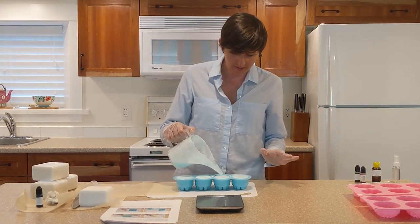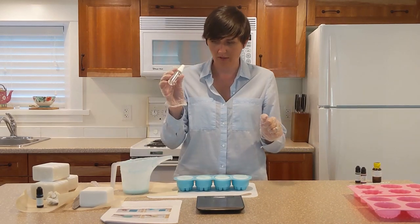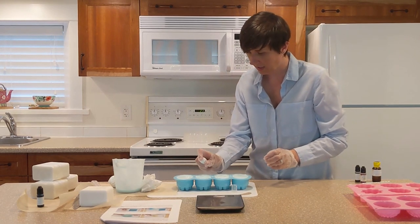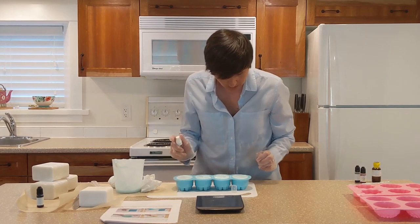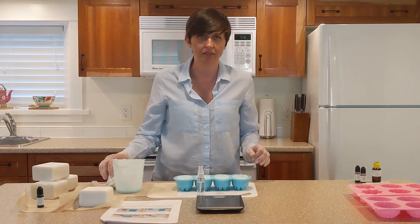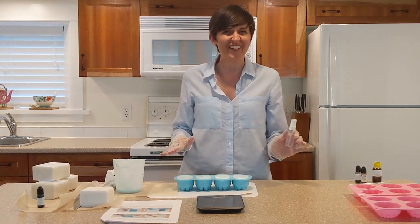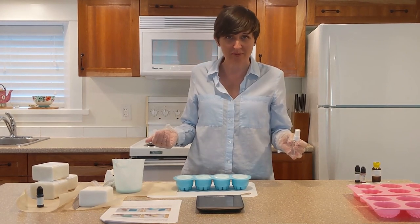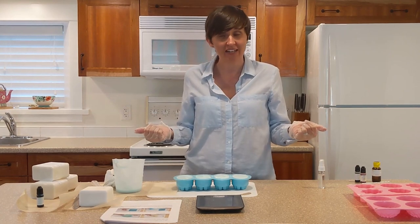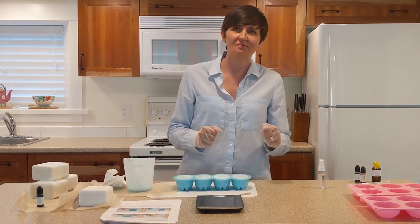Terry pointed out in her tutorial that we'll have these little bubbles on top, so that's when we use the rubbing alcohol — just straight rubbing alcohol in a spray bottle to pop the bubbles. I can see it sort of pops them. I don't think bubbles are bad — it's more just a choice whether you want it absolutely perfect or not. Given that it's just me, I'm okay with it not being perfect. They're all looking right. I think they're going to be pretty cool when I'm done. It says it's easiest if I leave it 12 to 24 hours before popping them out, so I'm going to do that and then share my masterpiece with you.